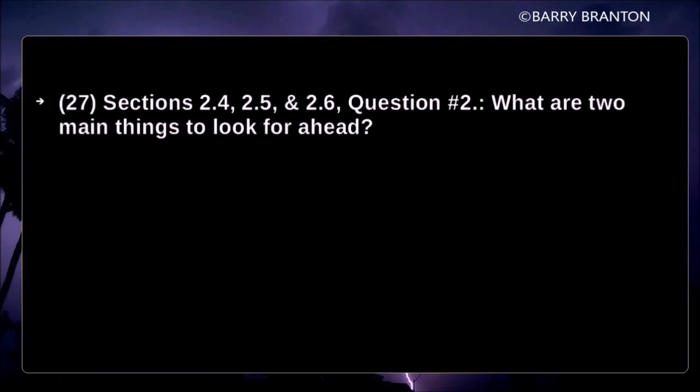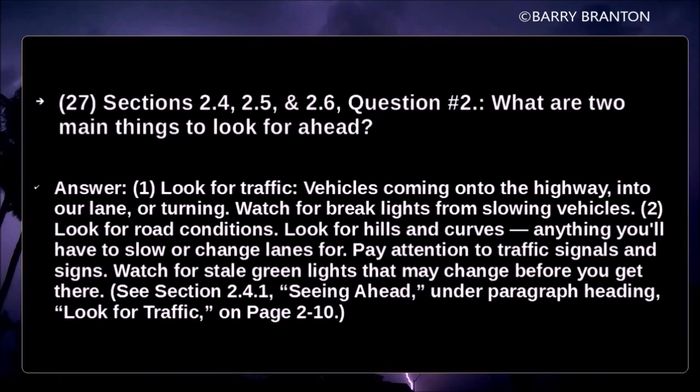What are two main things to look for ahead? Look for traffic — vehicles coming onto the highway into your lane or turning, and watch for brake lights from slowing vehicles. Look for road conditions — hills, curves, anything you'll have to slow or change lanes for. Pay attention to traffic signals and signs, and watch for stale green lights that may change before you get there.